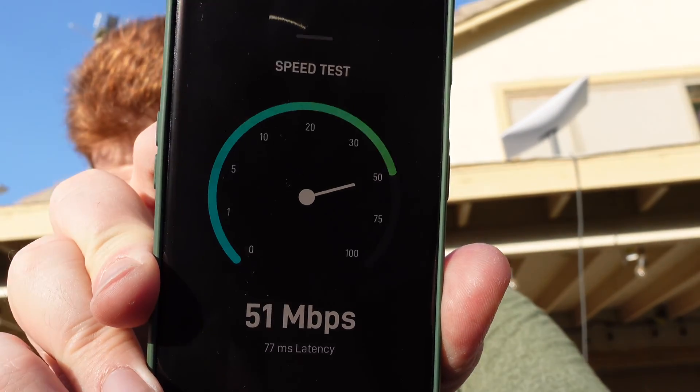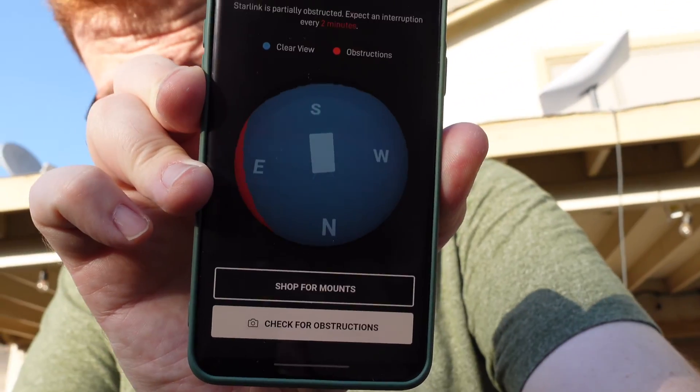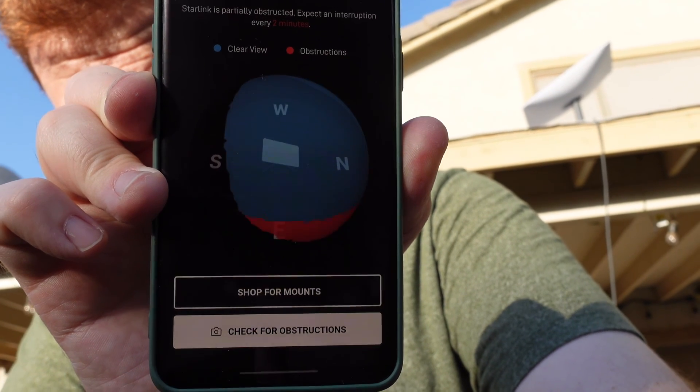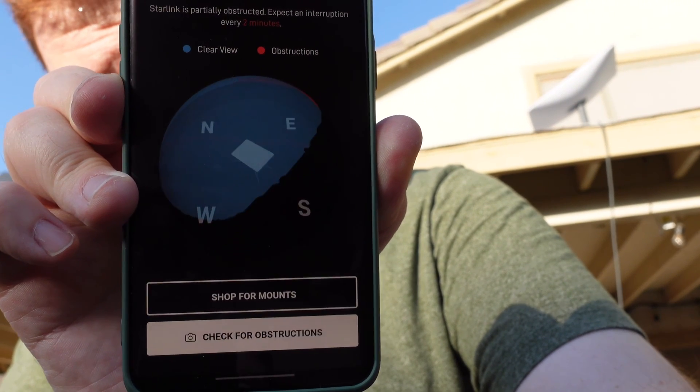Now that the Starlink satellite dish has been running for well over a week, I'm going to run a speed test using the Starlink app. It looks like it is getting 48 megabits down and only seven megabits up with 77 milliseconds of latency. Interestingly, it says there are some obstructions around the dish — I wonder if moving it around would make a difference. It's kind of cool that the Starlink app visually represents what the system looks like and any type of obstructions.